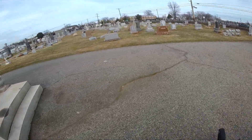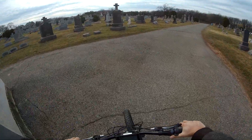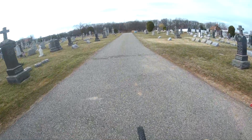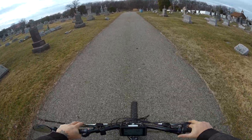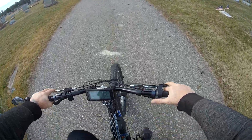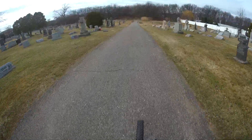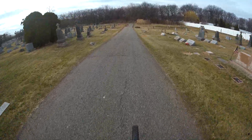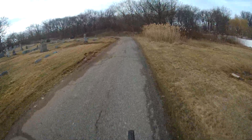I gotta move the handlebars up a little bit. It almost wants to lift the wheel up and I'm already forward on the bike, leaning forward with the seat forward. It definitely will lift the wheel up, no problem — it's just a little bit dangerous.